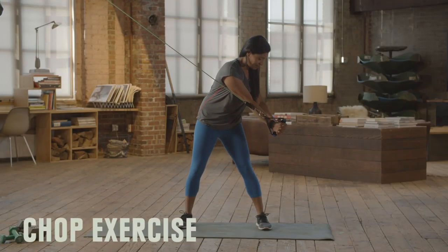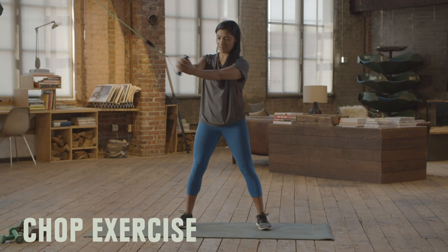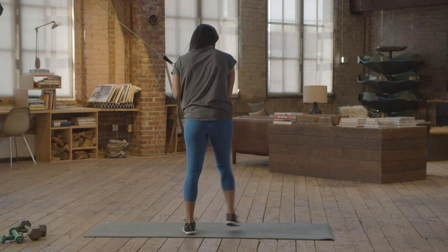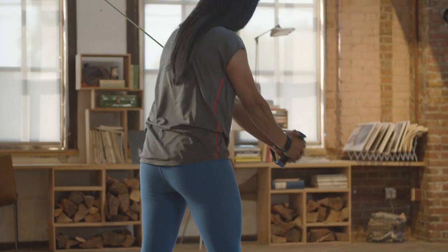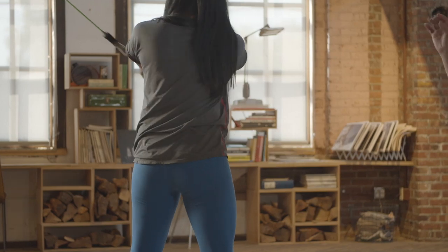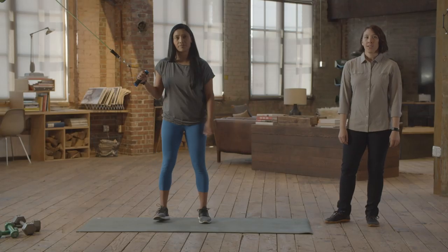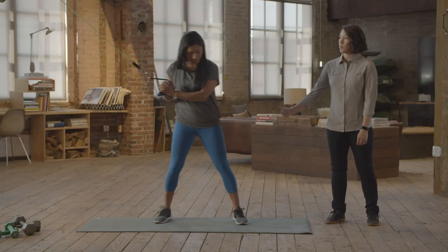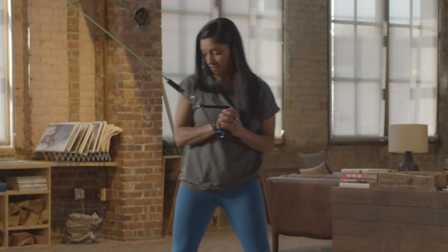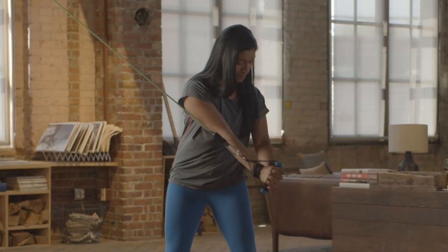Chop. With the chop, it's important to remember to keep those arms nice and straight and think about turning through the torso. Anna's doing a great job of really letting her abs do the work and moving that resistance. You want to shoot for a medium resistance band, trying to do 15 repetitions each side for one set. To make it easier, move away from the anchor point to make the band tighter, or move closer to make it lighter.